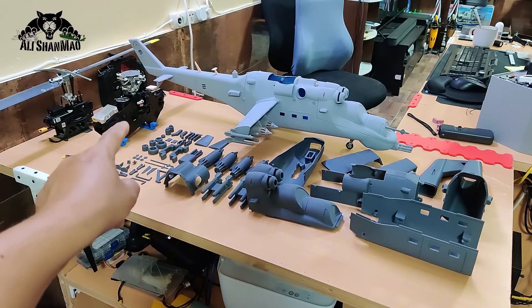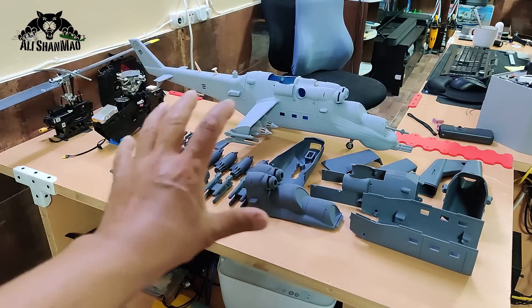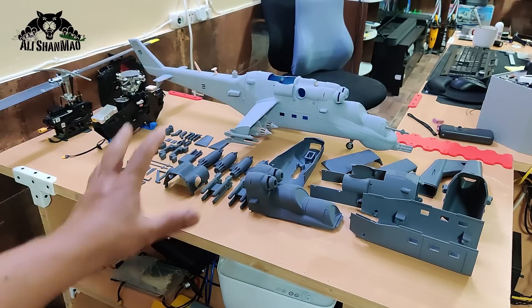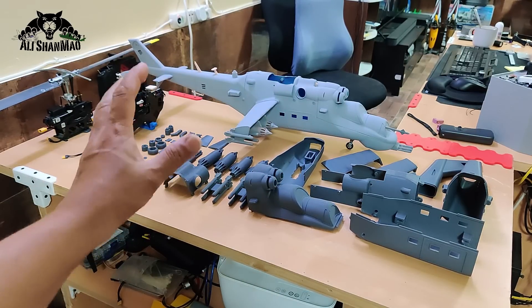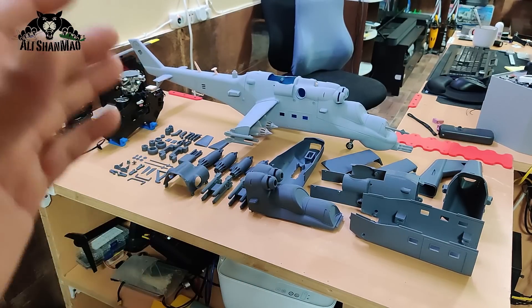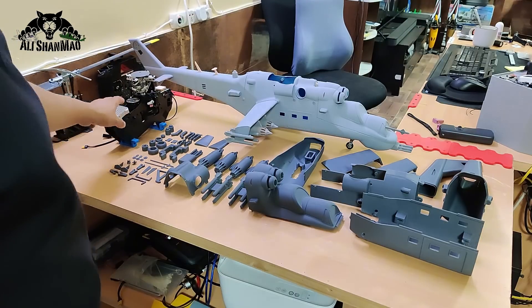The FW 450L V3 mechanics is sitting right there — it's big and takes up a lot of space inside the fuselage, but you still have plenty of space to install servos for the retractable landing gear. That was actually a big challenge because the mechanics really take up a lot of space.